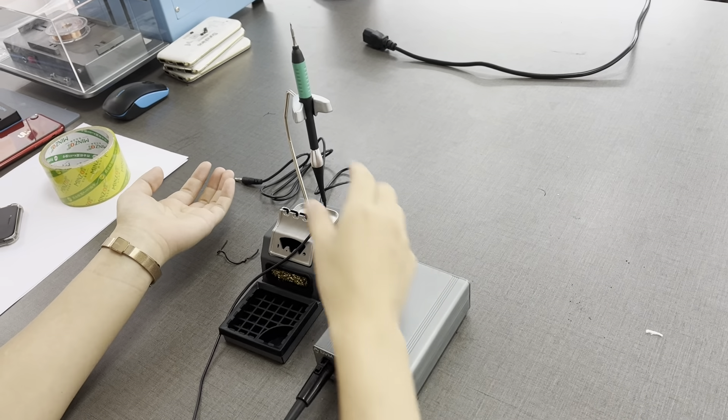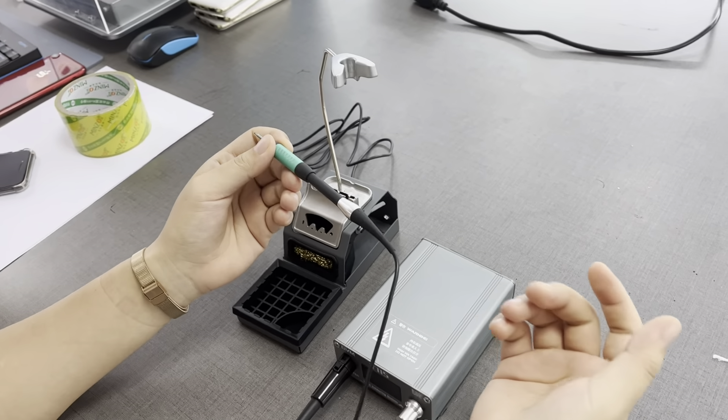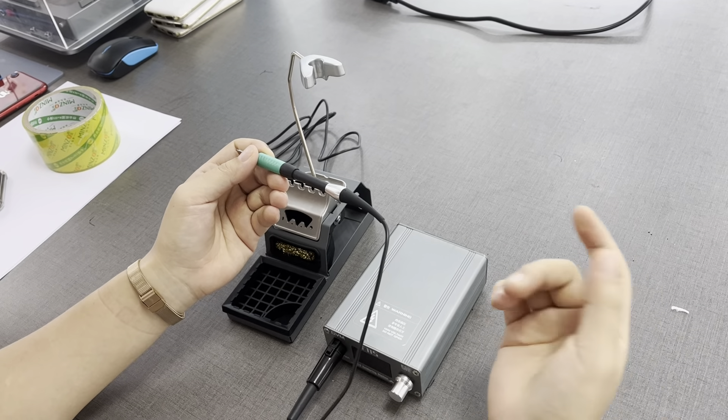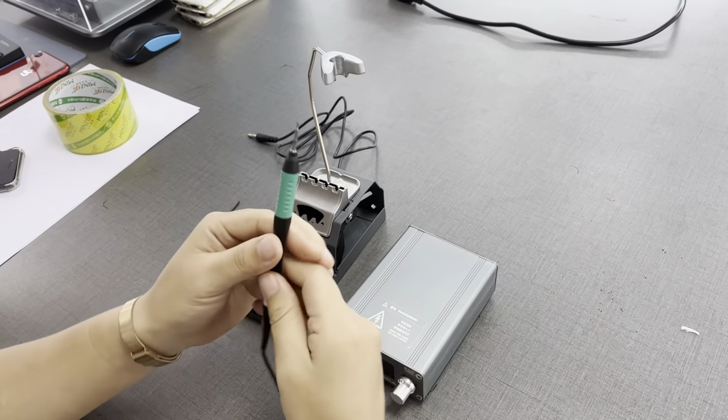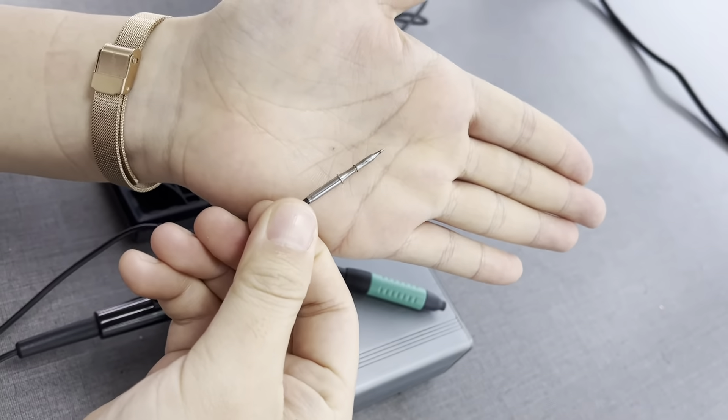It can melt the soldering — like solder wire or solder paste — in one second. Another special feature is its tip, which is very, very small, as you can see.